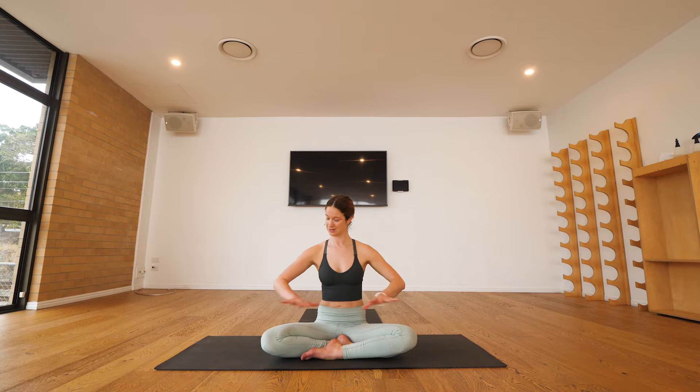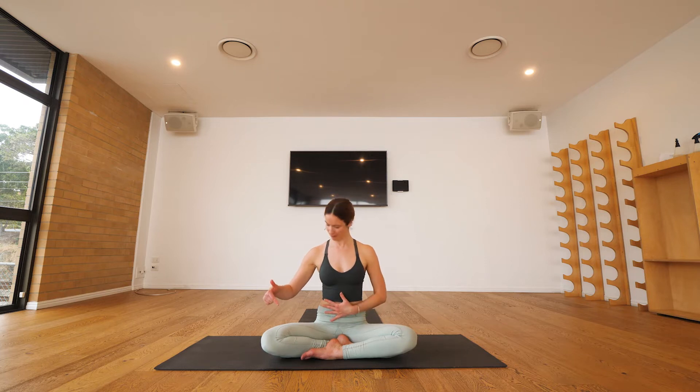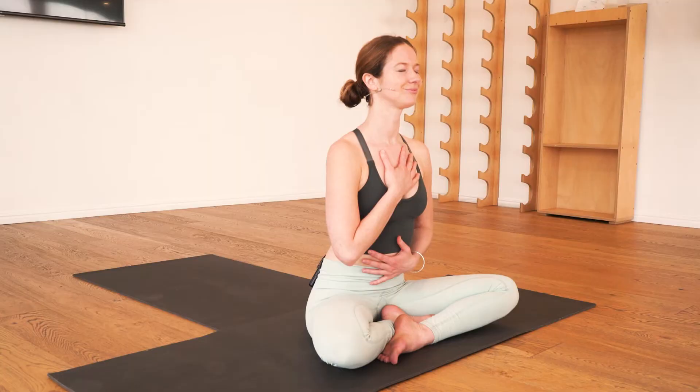From this cross-legged position, bring the left palm onto the belly and the right palm onto the chest. Close down your eyes — symbolically starting to direct your attention inwards. You're already breathing, but the idea of bringing your attention to your breath is to really help channel your awareness. We bring our awareness down into the left hand and feel the belly move.